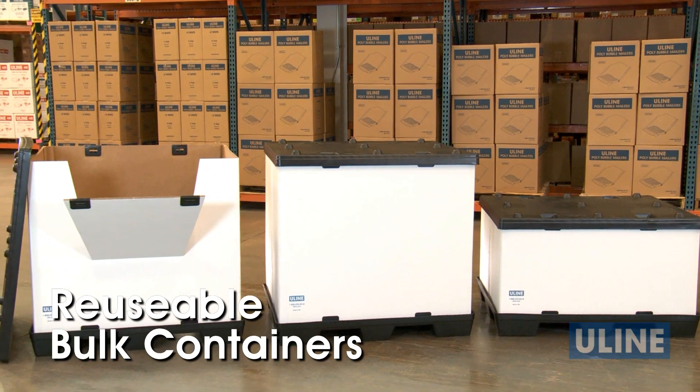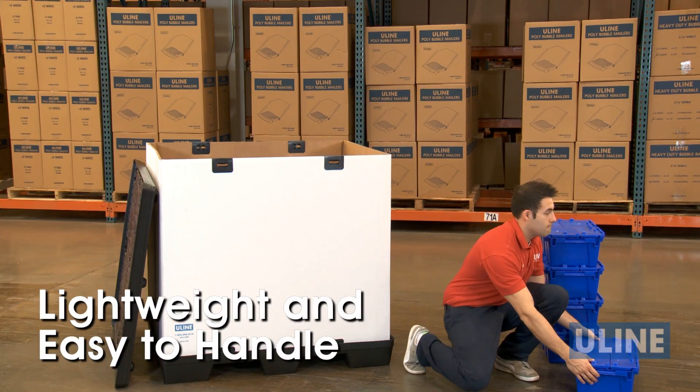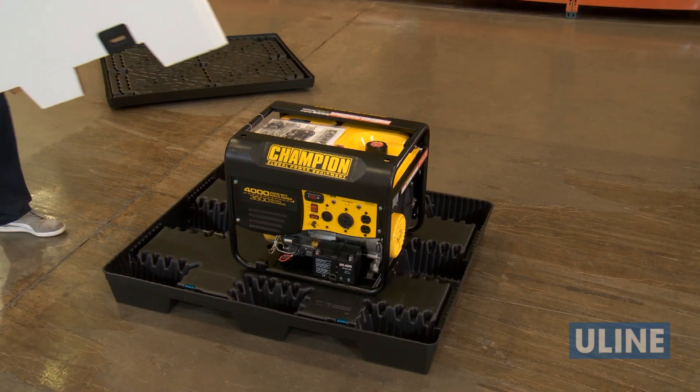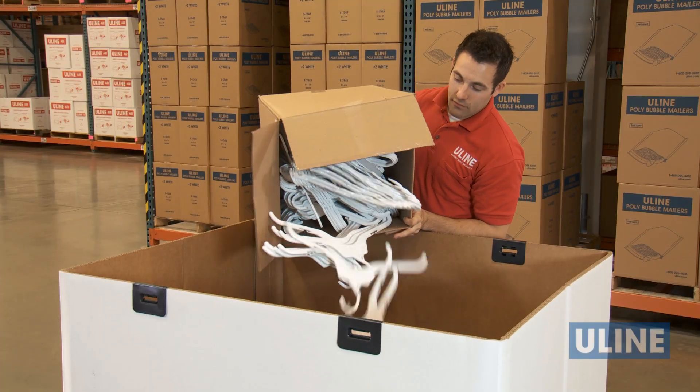Uline Reusable Bulk Containers are ideal for domestic and international shipment or storage of a wide variety of materials and products. Lightweight and easy to handle, our reusable bulk containers also have an exceptional strength to weight ratio, making them perfect for everything from heavy auto parts and machinery to lighter items and loose parts.